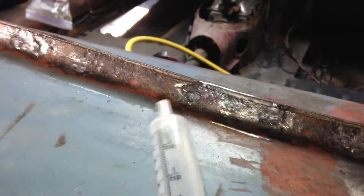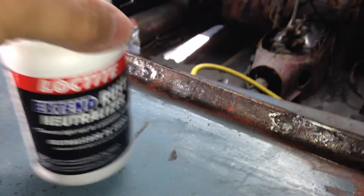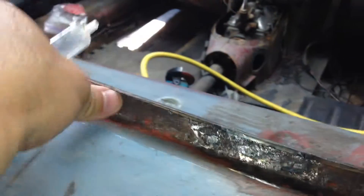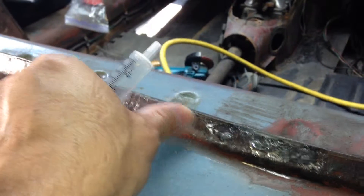I'm going to use my syringe with the rust neutralizer and inject it right along there so it seeps down between the two pieces of sheet metal and neutralizes all the rust between them. When I was doing the scaling you could see dust coming out, so I think that's a good sign.